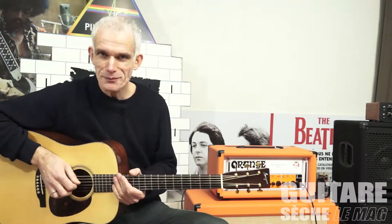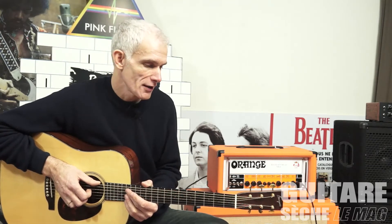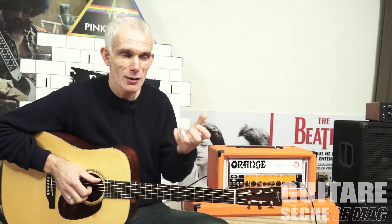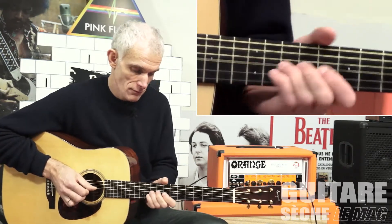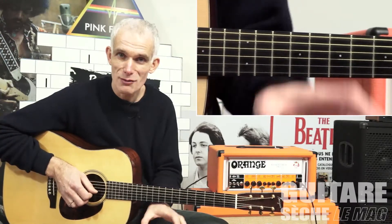Salut à tous, morceau complet. C'est une adaptation d'un morceau qu'on trouve sur l'album de Robert Cray. Robert Cray joue un petit solo de guitare et il fait la rythmique, mais l'essentiel du thème est joué par un orgue. Les parties mélodiques sont jouées par un orgue. C'est une adaptation.